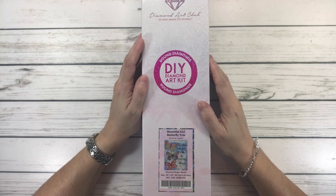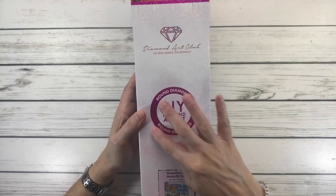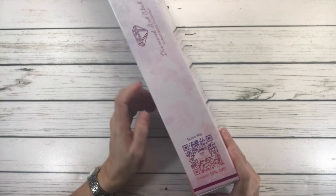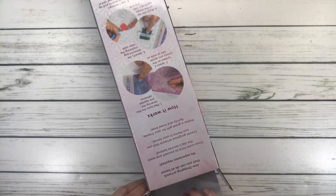Hi crafty friends, it's Sylvia! How's everyone doing tonight? I figured we'd do an unboxing from Diamond Art Club. It's called Beautiful Girl Butterfly Trio by Jennifer Lambian. Okay, so let's open this. It's round diamond drills, so you can tell because it's pink and has a round circle. It comes in a very pretty box — scan the code for 10% off. The back tells you how it works and what's inside the kit, in three languages: English, French, and Spanish.